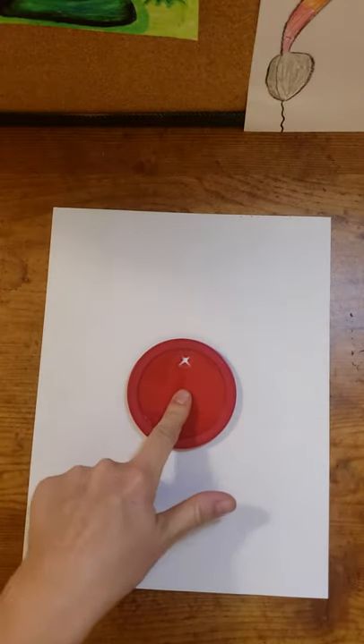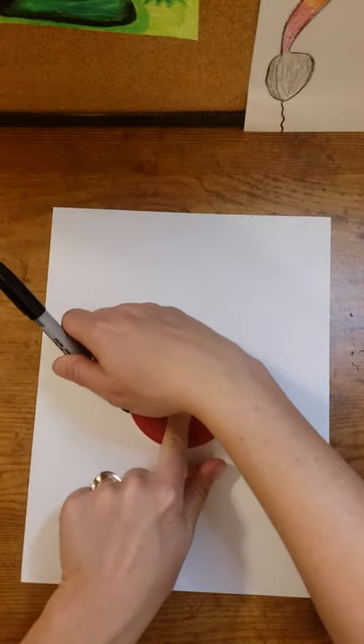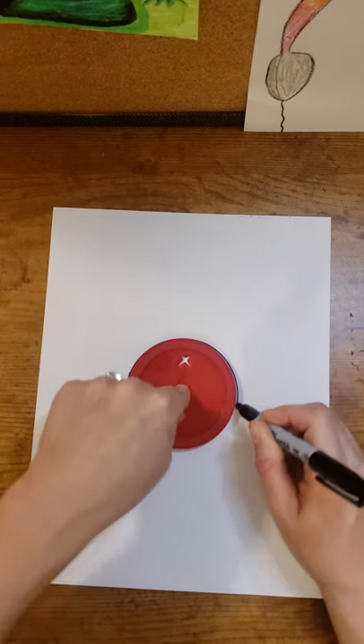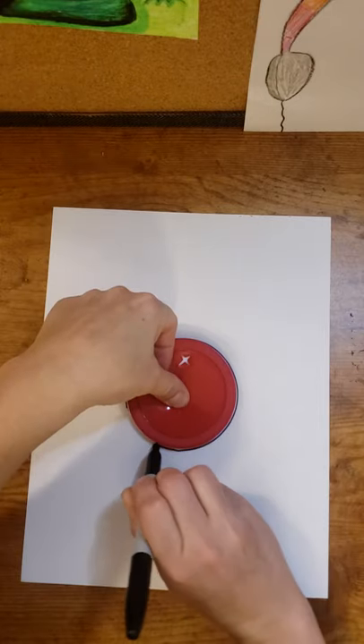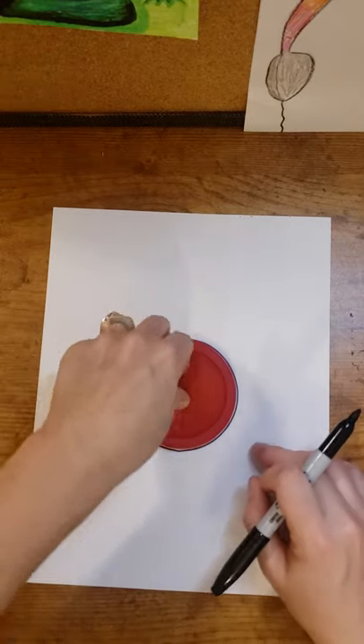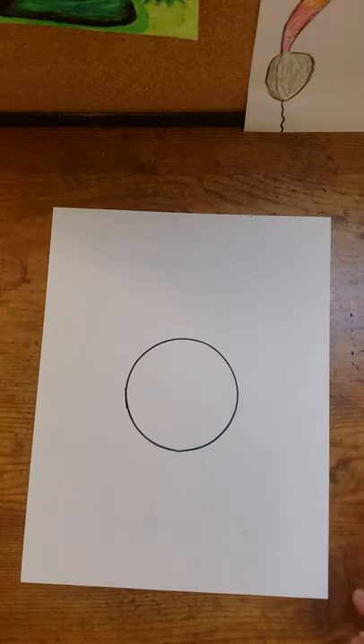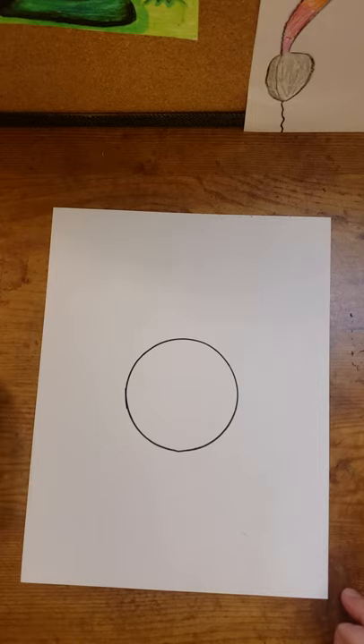I'm going to start with my lid in the center of my paper and very carefully trace around it, making sure that I keep the marker pressed up against the lid edge. Take that away. The next thing we're going to do is add the seams and the stitches for our ball.